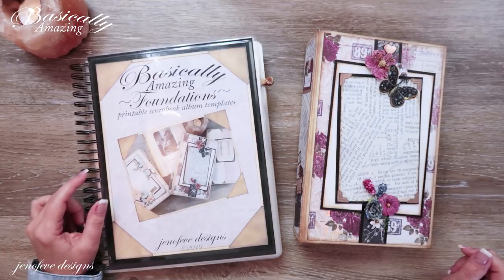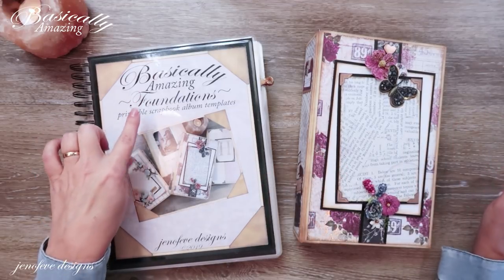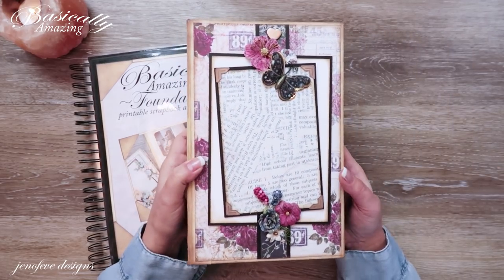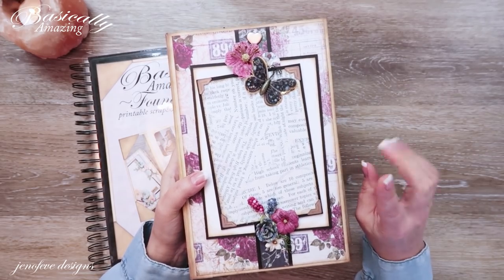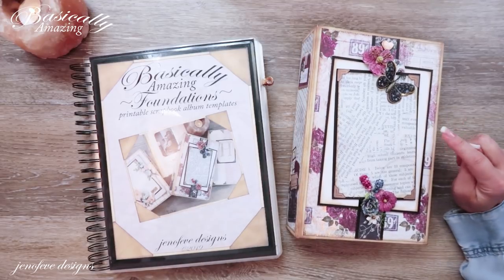Hey guys, my name is Jennifer and I am Genevieve Designs. Today we're going to make the covers for the C-sized Basically Amazing printable scrapbook album. This is the mock-up, the prototype that I made for this set of templates — this is one of the four sizes in this set.